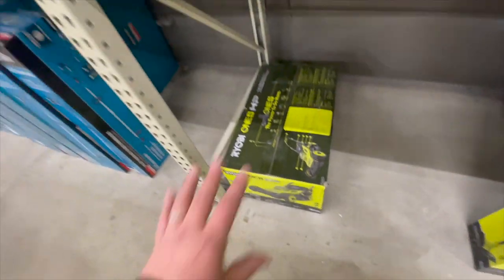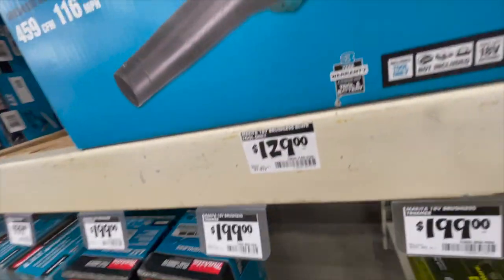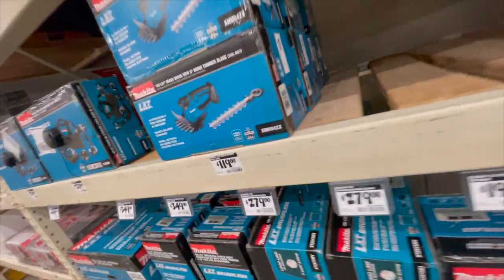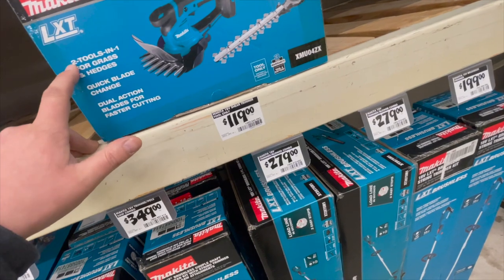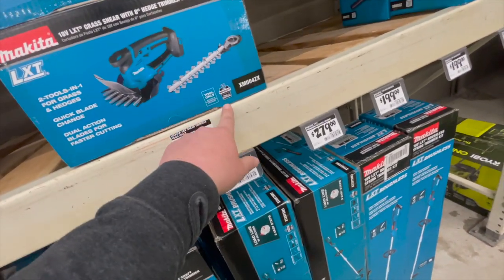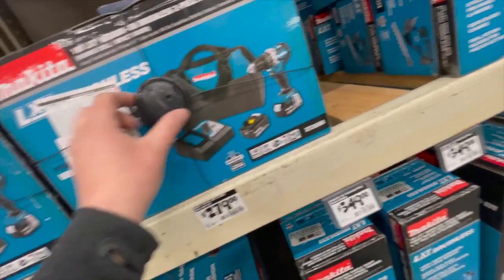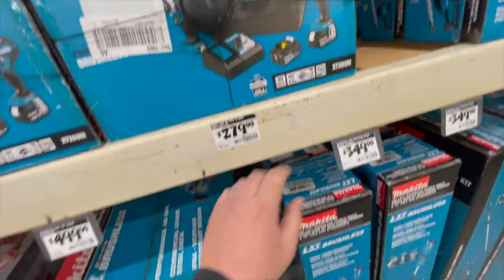16 inches — that's too small for my taste. $129 for their leaf blower: 459 CFM, 116 miles per hour — I think that is tool only. $119 for their accessory hedge trimmer with two attachment types — one for grass, one for hedges — quick blade change, three-year warranty. That's $120. $279 for their mid-range brushless hammer drill and variable speed impact driver with two 4-power batteries, charger, and bag.